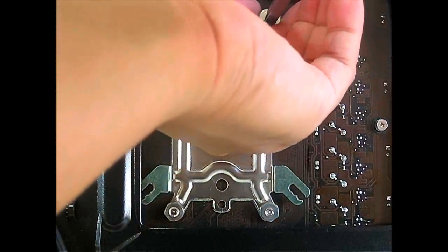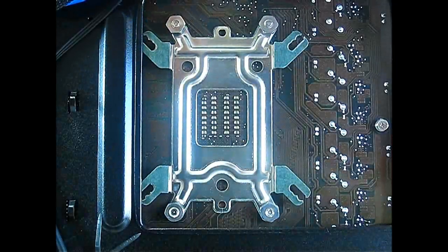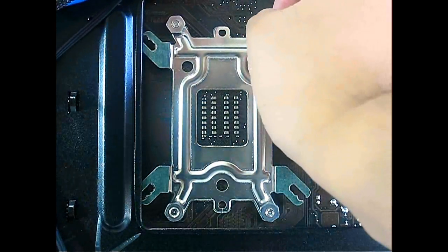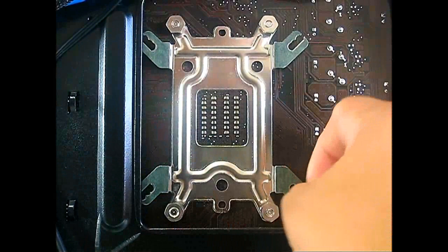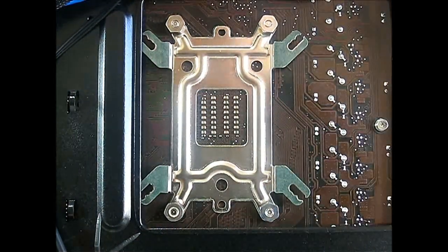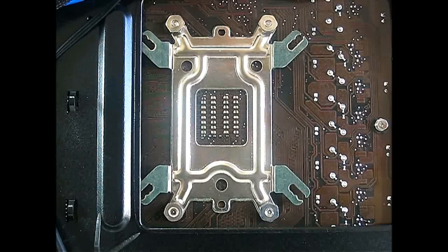Tighten until they don't move at all, because once you screw in your heat sink on the other side, if you didn't secure this area properly it will move around and could rotate out of lock — your back plate will not be completely secured. Now we'll go back and look at the installation of the Hyper 212 EVO itself.